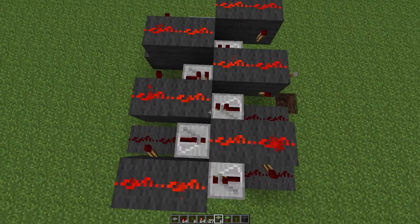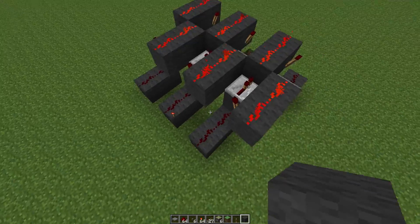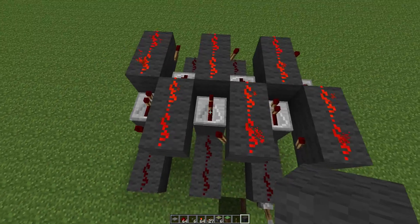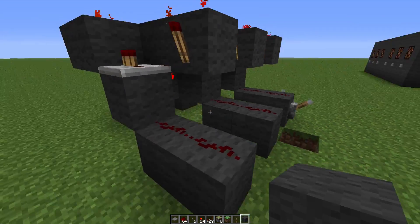It's efficient, maybe? Because it'd take three wide. Anyway, this is it. Really easy to build, pretty light on resources, and it works.